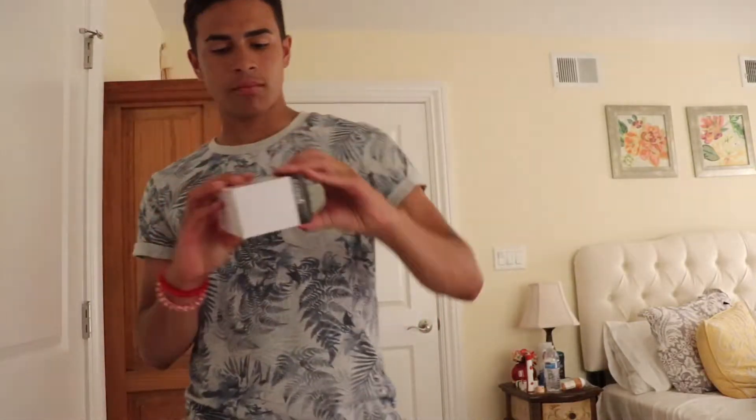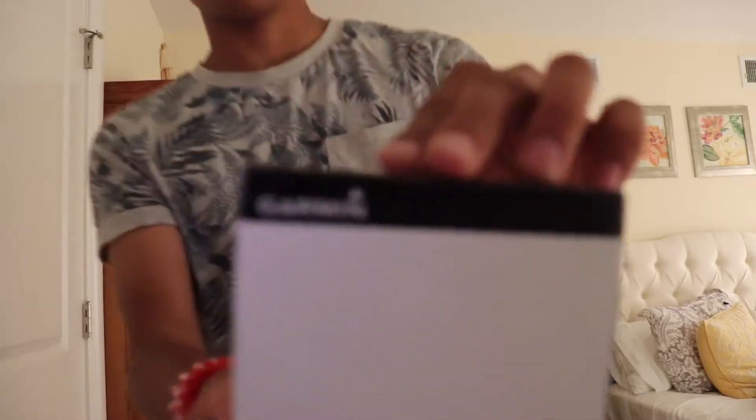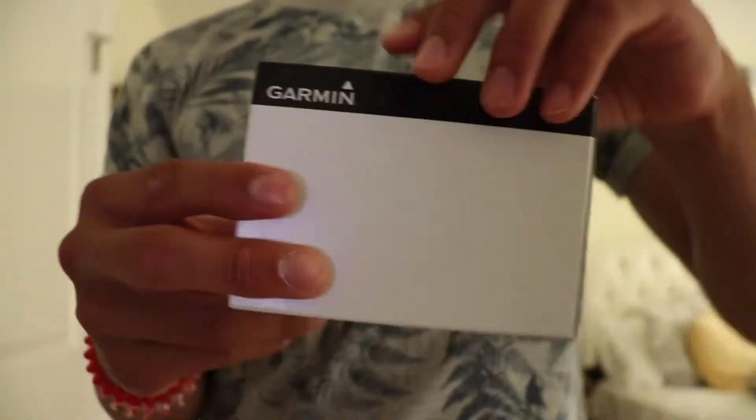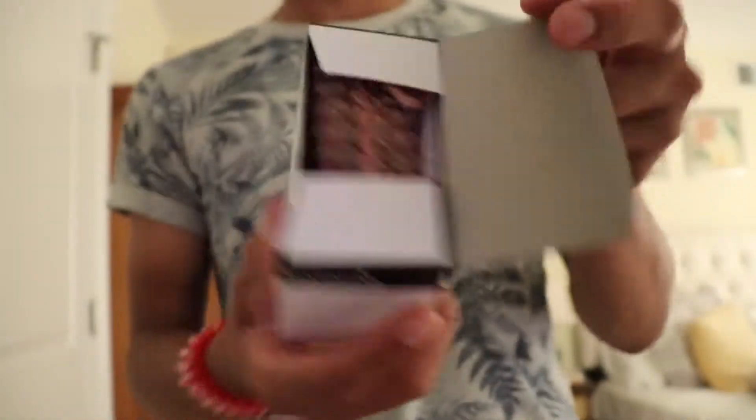Hey, what's up guys. Today we have a little unboxing of the Garmin Vivo Fit 2, and this is the black one. I'm gonna open it here. This is the packaging on the outside — left, right, on the back, top, bottom — nothing really much.